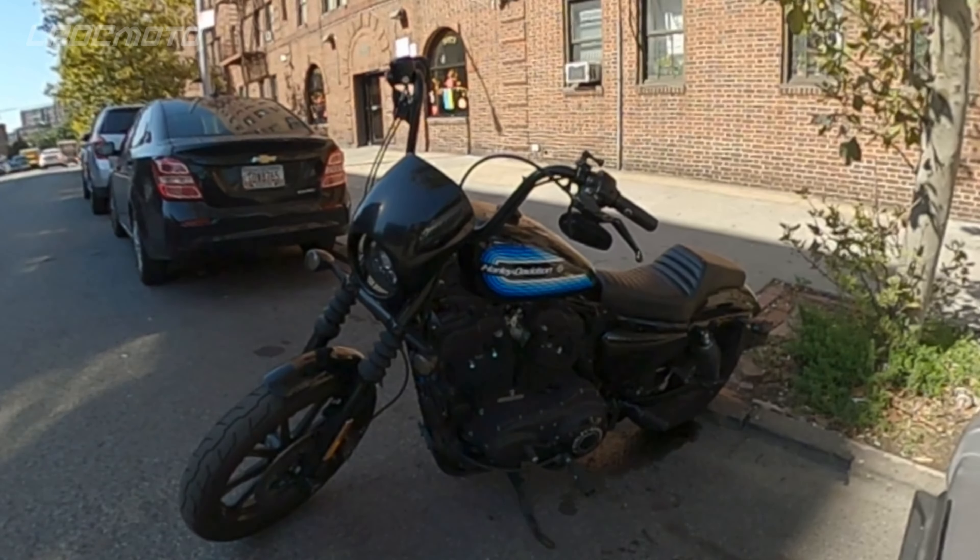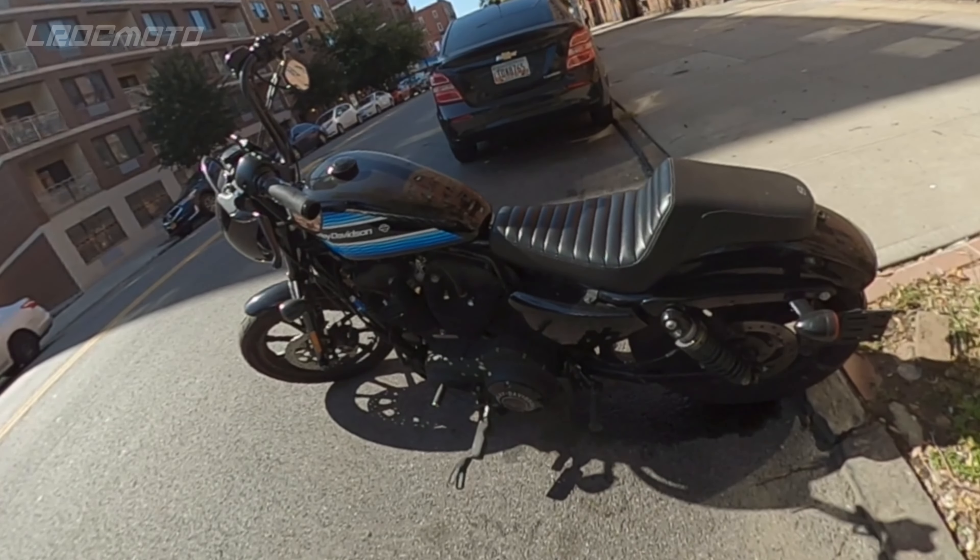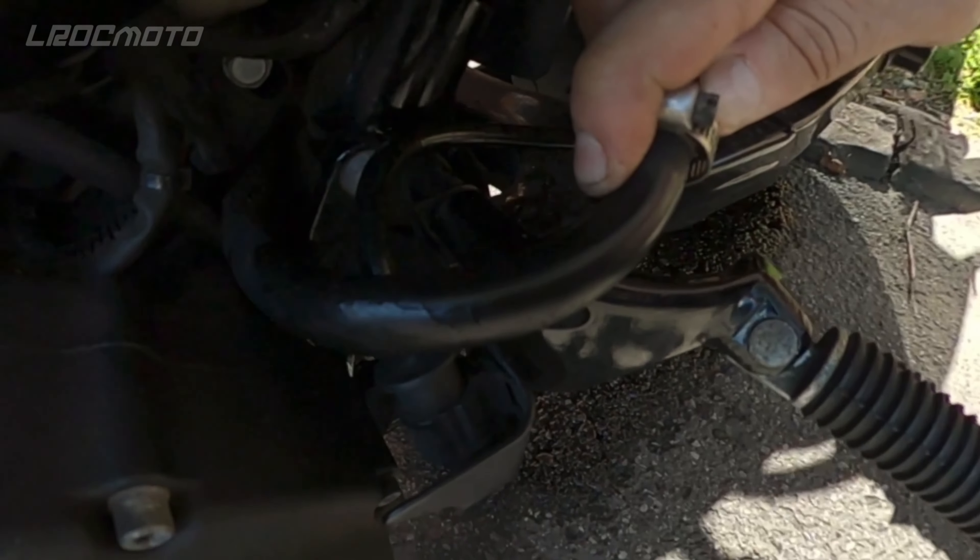Well hello hello, it's L Rock here one more time. Three years and 16,000 miles later, I get an oil drain hose leak — and this is my quick fix.